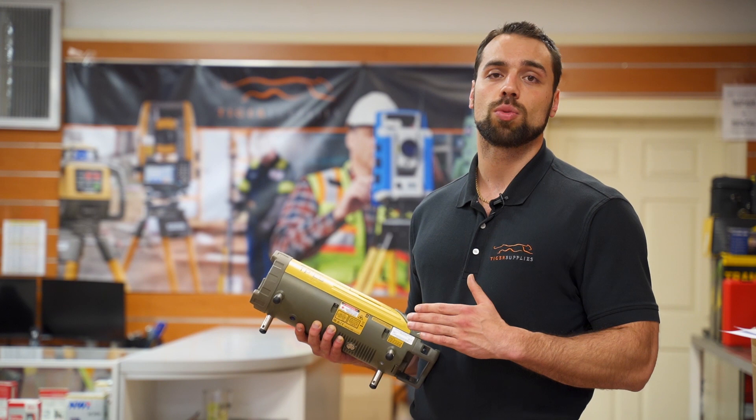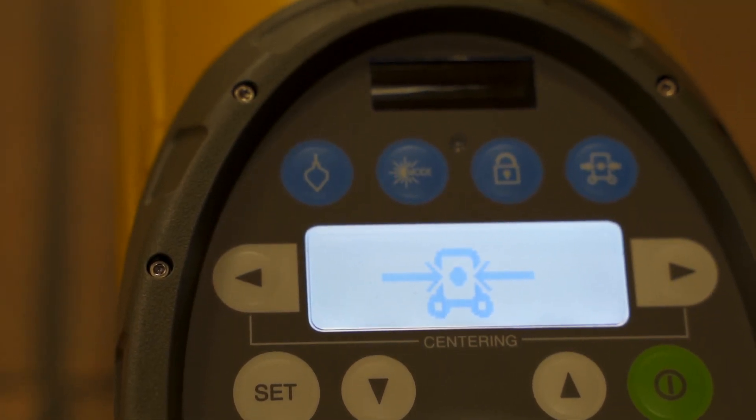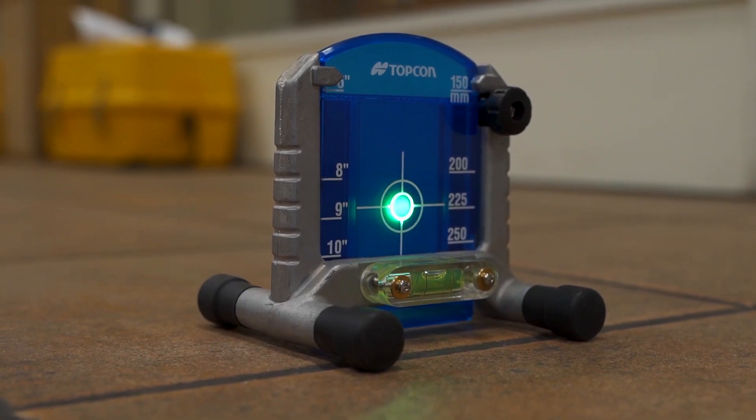The next feature you're going to want to look at is whether you need the auto align function. This allows the pipe laser to automatically find the target and line itself up, which is going to save you time and ultimately money on the job site.